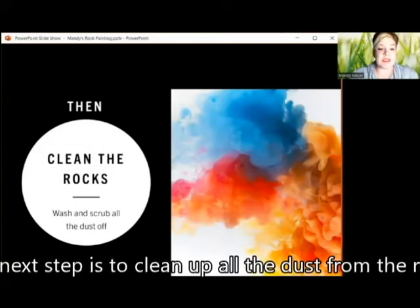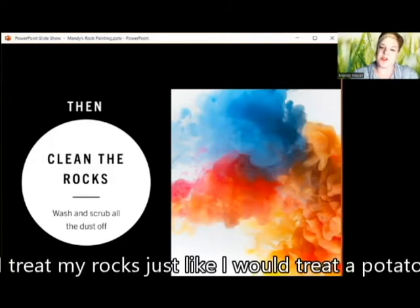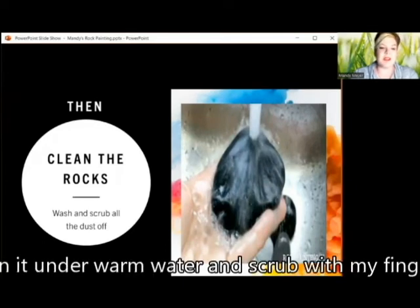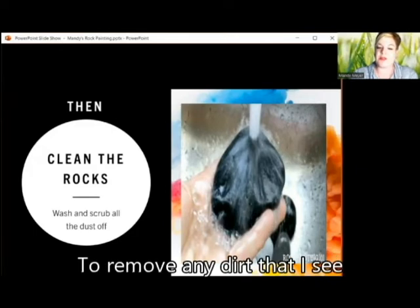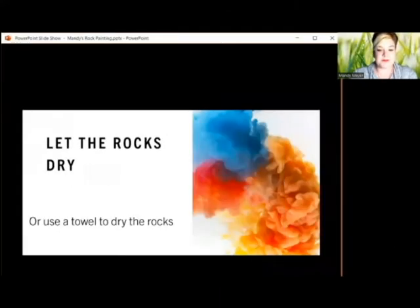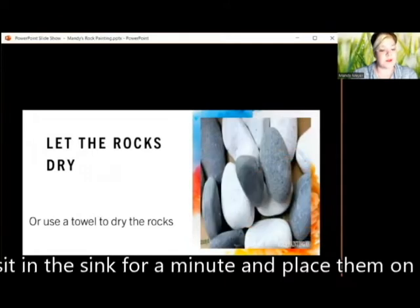The next step is to clean up all the dust from the rocks. A good rinse is all that is needed. I treat my rocks just like I would treat a potato — run it under warm water and scrub it with my fingers to remove any dirt that I see. If it is really dirty, I might just take a brush to clean it even further. Then let it sit in the sink for a minute and place them on towels to dry.